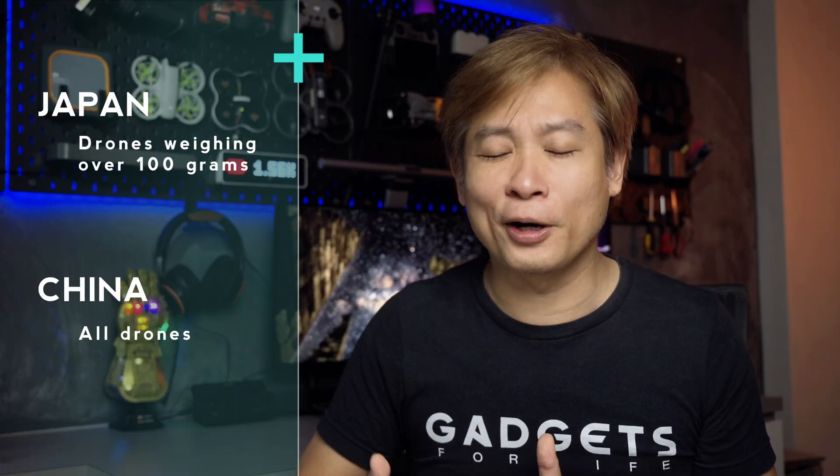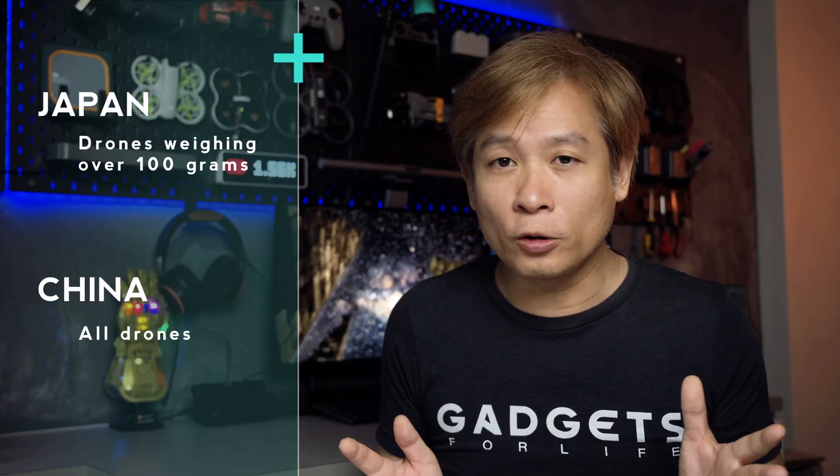In most parts of the world, you only need to register your drone and have a remote ID if your drone weighs above 250 grams. There are two exceptions I know of: in Japan, you need to register if your drone weighs above 100 grams, and China requires you to register all drones and have remote ID. As the information is very inconsistent for the DJI Neo and Flip, many would assume these small, lightweight drones will not have remote ID.